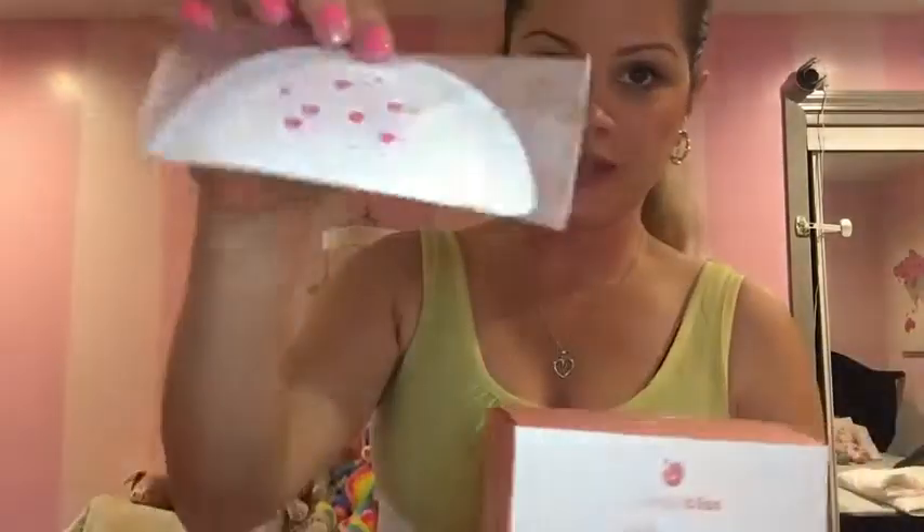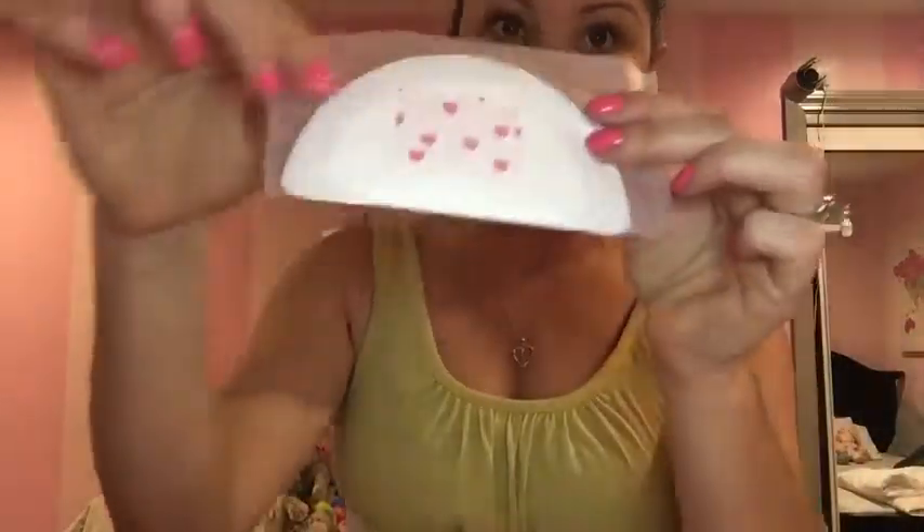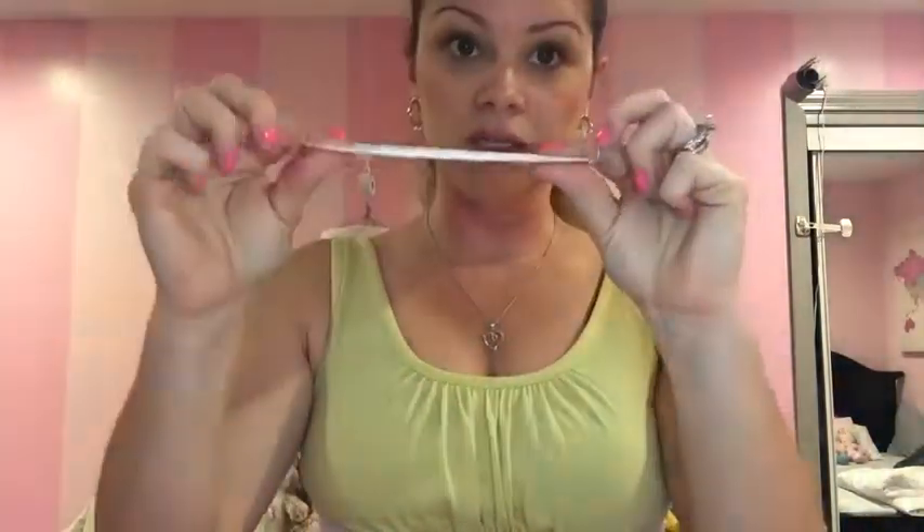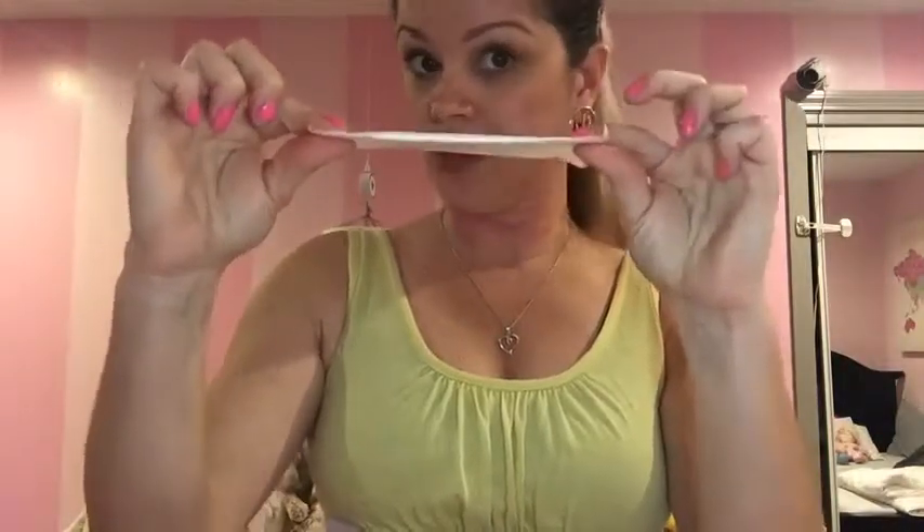All right, so let me just show you. They come individually wrapped, which is great. I love when products like this come individually wrapped. They are super thin, which is also great because, as you can see, they don't show underneath your shirt, your clothes.